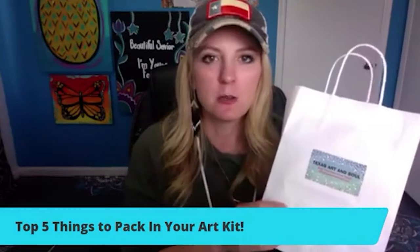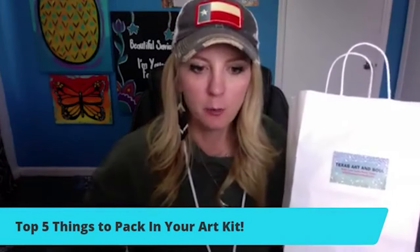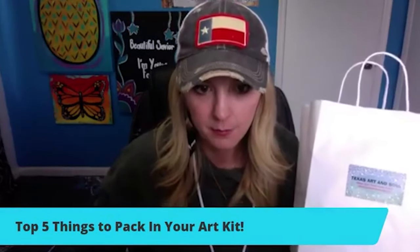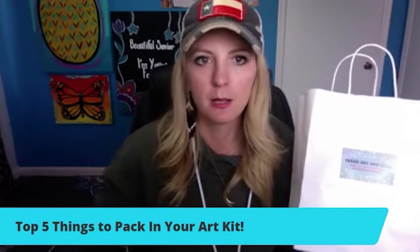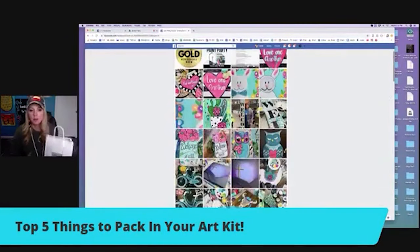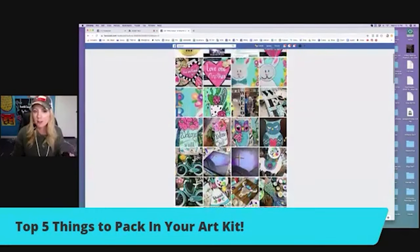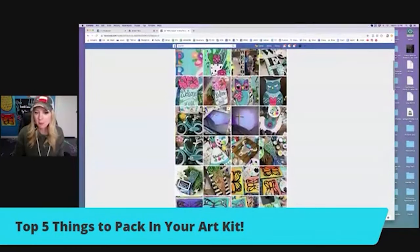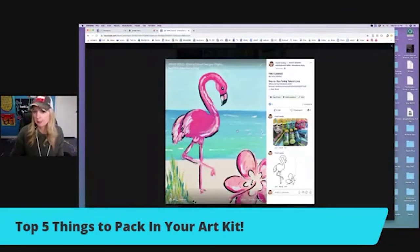I want to share my screen to show you what's inside Paint Party Headquarters. As soon as you sign up — and we close the doors at midnight on Thursday — you have immediate rights to use any of these designs for your art kits. For example, this flamingo has been really popular right now. Right here we have a tracer. You can immediately print that on carbon copy paper, use it on your art kits, and have it ready to go. I taught this one yesterday on a Facebook Live so you'll know exactly how to do it, what colors, all of that.